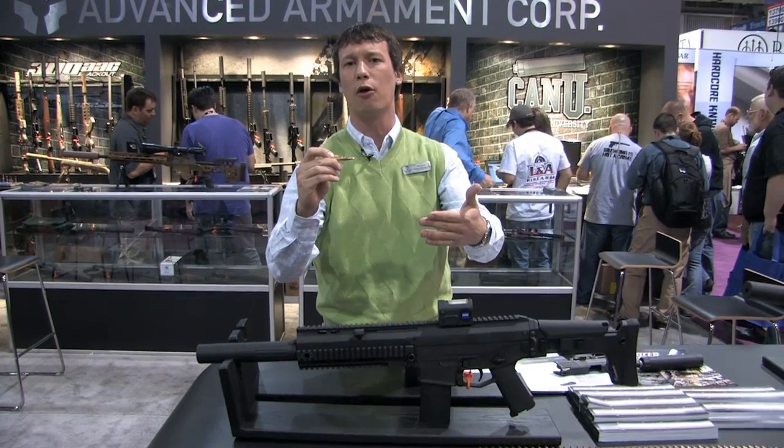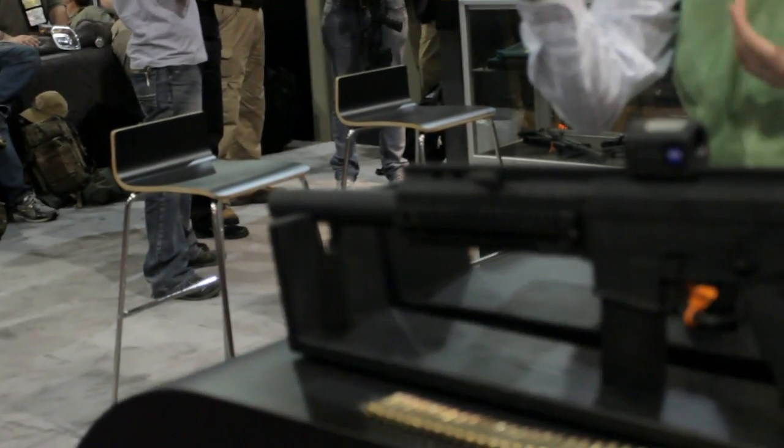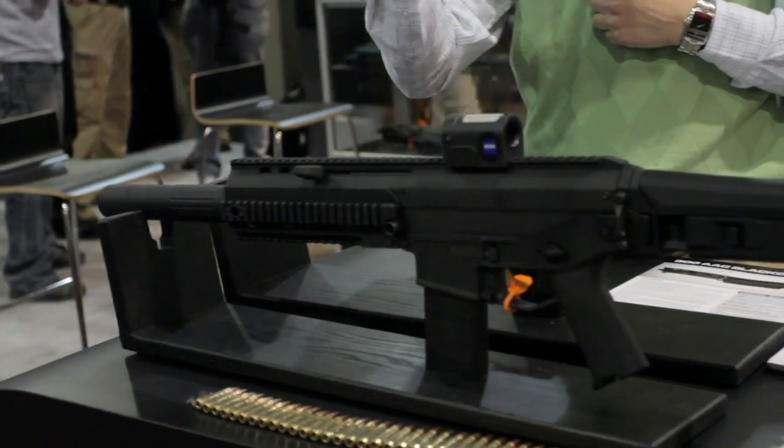We'll eventually have in second quarter 110 grain hunting ammo, as well as 150 or 147 grain plinking ammo. It's going to be a ball round, really inexpensive — something you can shoot as blaster ammo. Really excited about this cartridge.